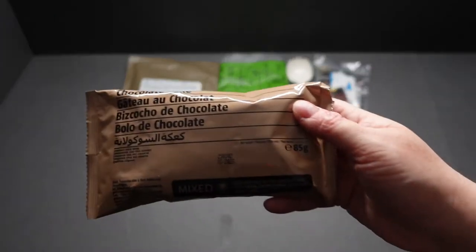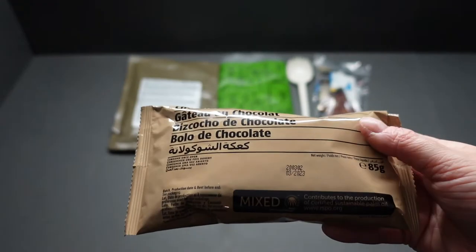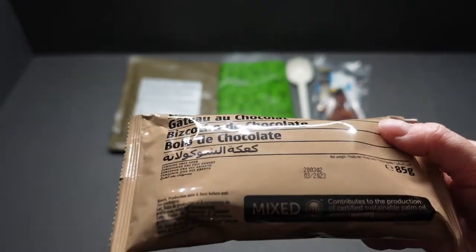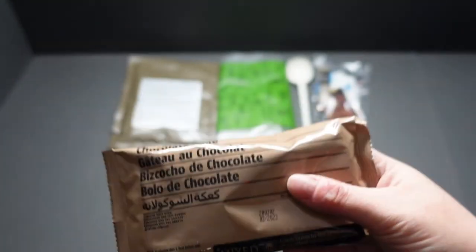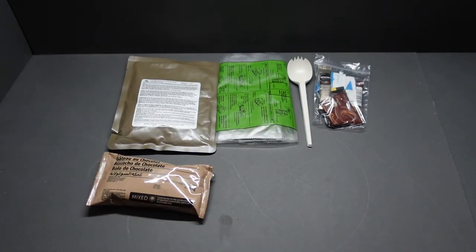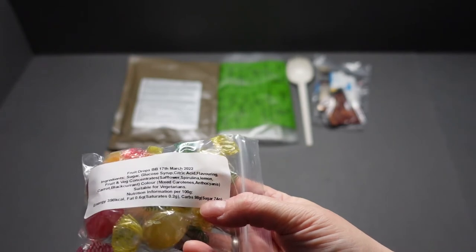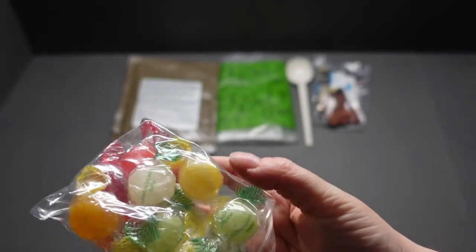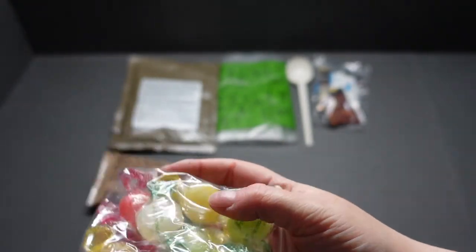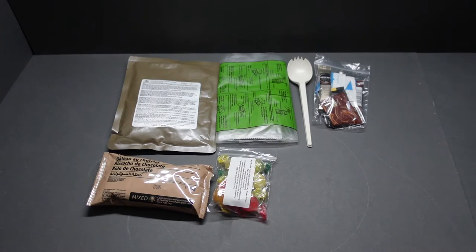Our drinks pack — with a date of 2023, looking very much like the Orefo cakes, probably made in the same place. We've got 85 grams of chocolate cake. If that's not going to make you feel good, I don't know what will. We've also got glucose sweets — fruit drops with sugar and glucose, looks like pear, lemon, lime, strawberry, raspberry — a lovely little bag of sweets to keep in our pocket.